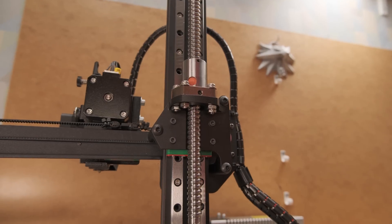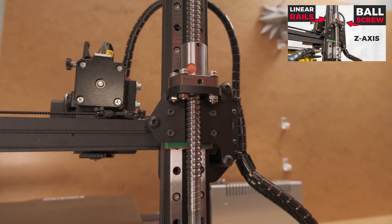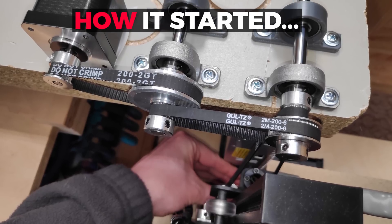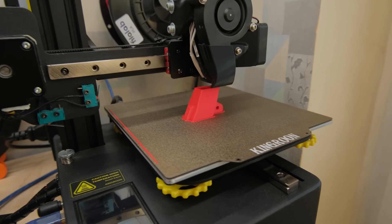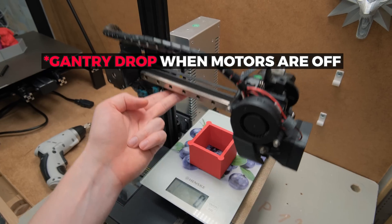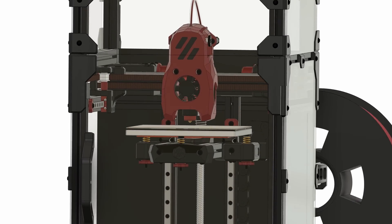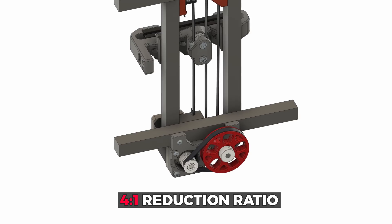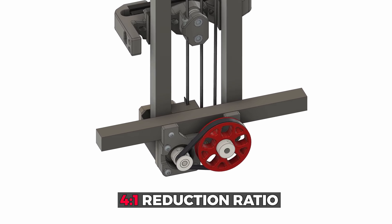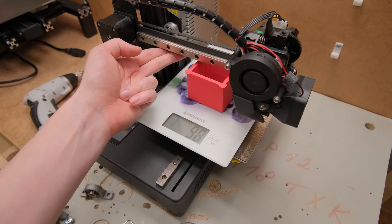After I made my Z axis with ball screw video, people kept referring to another solution of a belted Z axis. So I was thinking why not design and make one on my other KP3S 3D printer? But like I said in the intro, it is not that easy because of a gantry drop. If it was light enough, like for example a tiny Warren Zero heat bed, a smaller reduction would be enough to prevent that. But because we are dealing with way more weight, there is no way the same parts would work.